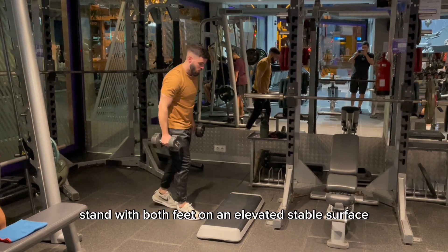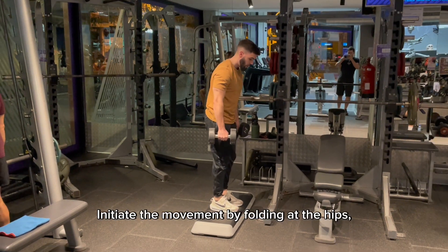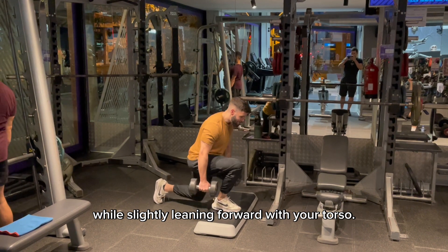For this exercise, stand with both feet on an elevated stable surface, holding a pair of dumbbells at your sides. Initiate the movement by folding at the hips, pushing your leg far back while slightly leaning forward with your torso.